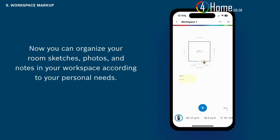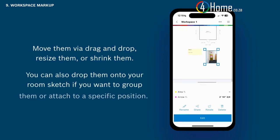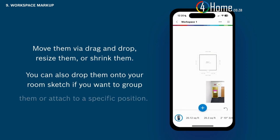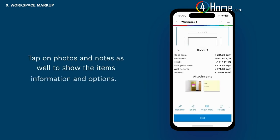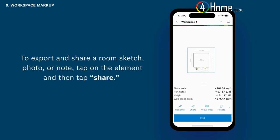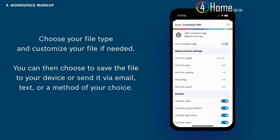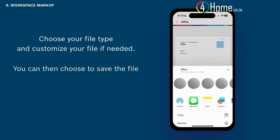Now you can organize your room sketches, photos, and notes in your workspace according to your personal needs. Move them via drag and drop, resize them, or shrink them. You can also drop them onto your room sketch if you want to group them or attach them to a specific position. Tap on the room sketch and pull up the drawer to see the items attached. Tap on photos and notes as well to show item information and options. To export and share a room sketch, photo, or note, tap on the element and then tap share. Choose your file type and customize your file if needed, then save to your device or send via email, text, or a method of your choice.